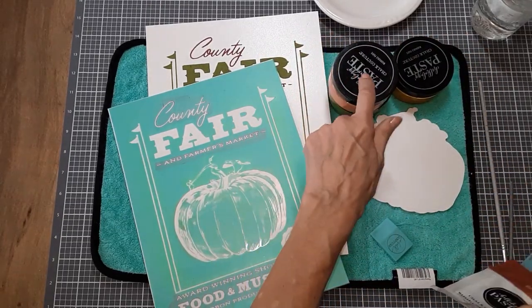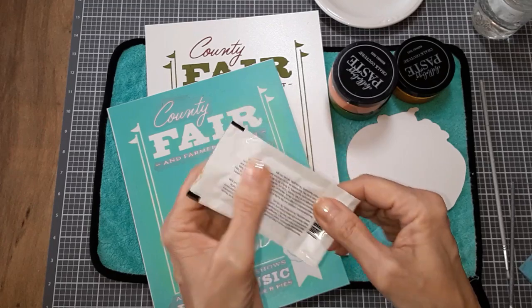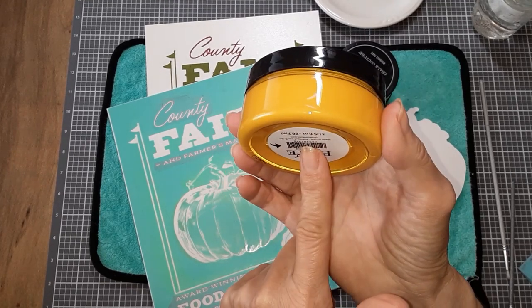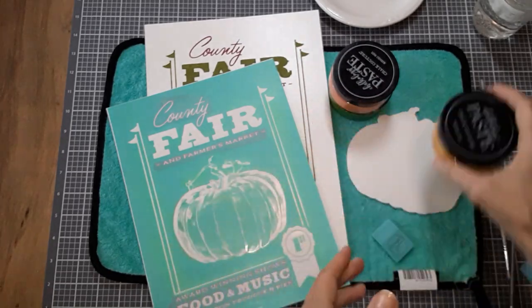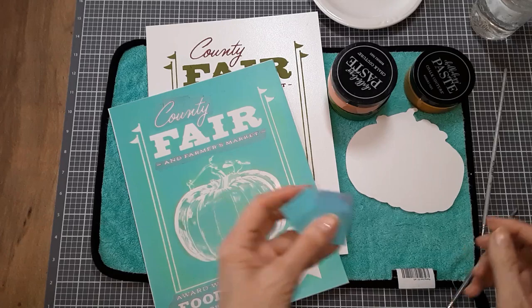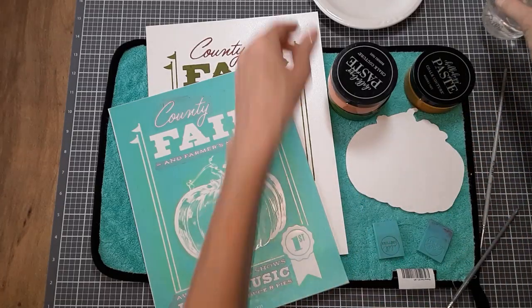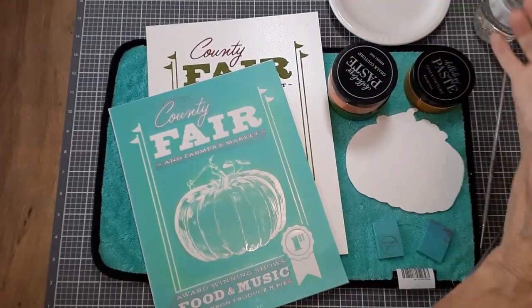You receive paste packets. I'm using the jars, but this is what a paste packet looks like — just make sure you knead it very well before you use it. I'm also going to be using their new color that they launched with their Autumn 2023 collection — it's called Hey Pumpkin. I've got a couple of paintbrushes here, a couple of mini squeegees. If you're a new subscriber, Chalk Couture will send you a mini squeegee.